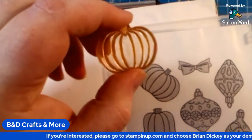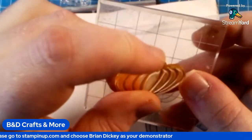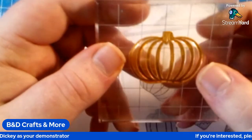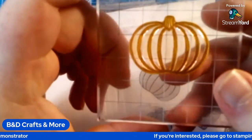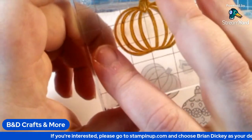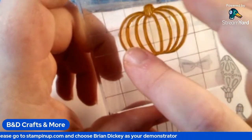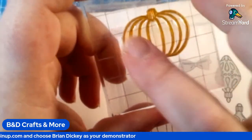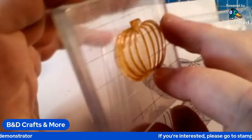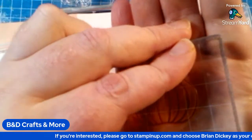First step you want to do is put the lines side on your ink block or stamp block so it'll stay there. And then you're going to stamp the whole image with one color of ink. Say I want to do this pumpkin — I'll use Pumpkin Pie to do the outline, the whole image. Go ahead and ink that up and stamp it on your paper.